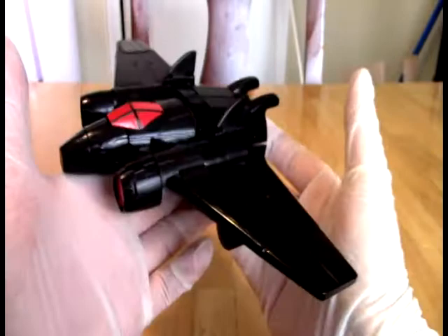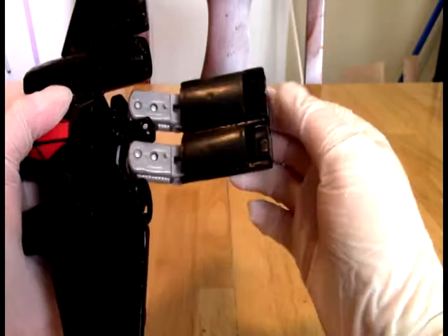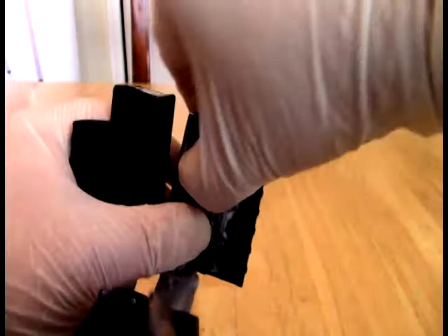And of course, he turns into War Machine. So to do that, to transform him, first thing we're going to do is bend that part back, fold these flaps over, and then dig the foots out. Actually, maybe we won't fold the flaps over yet — we have to get the foots out first.